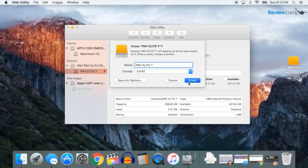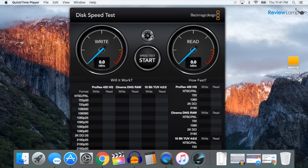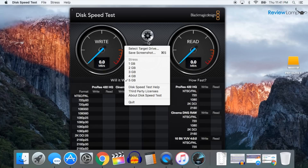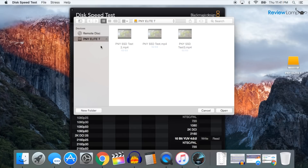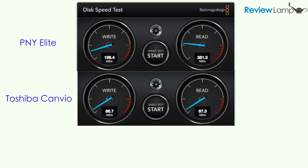Another major advantage of an SSD like this one is speed. While PNY has published numbers for how fast this drive is, I wanted to see how fast the Elite performs in real-world conditions. So I used Blackmagic's speed test software with a 5GB load to run a series of read-write tests. For comparison, I compared it to a popular mechanical drive, the Toshiba Kenvio Basics. The results were actually pretty clear — the Elite SSD was much faster than the Kenvio, especially when it came to read speeds.